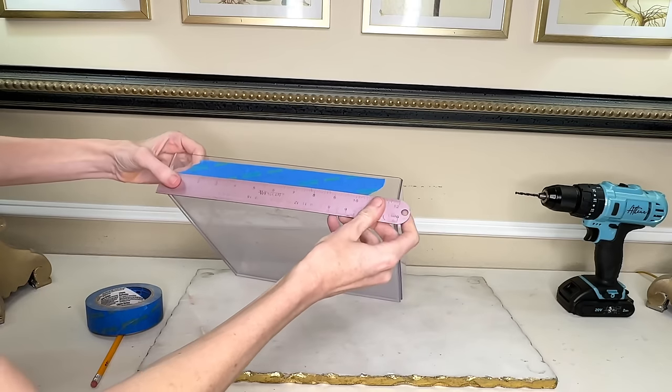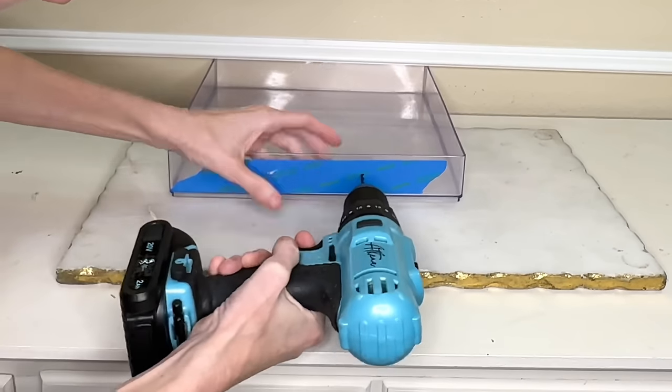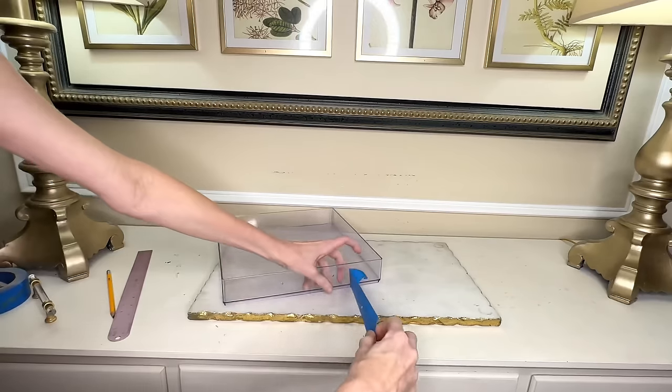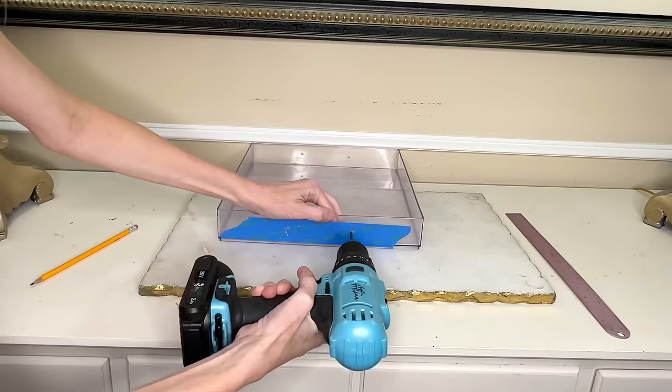Let's get started on our tray. We are going to begin by putting the handles on. I'm going to drill two holes on either side of my tray. I measured each side and marked where I needed to drill, then put some blue painter's tape on each side — the reason is that when I make the hole I don't want it to splinter or crack, so the tape will help offset that. I took my drill and drilled the holes, then flipped my tray over and drilled two more holes on the other side.